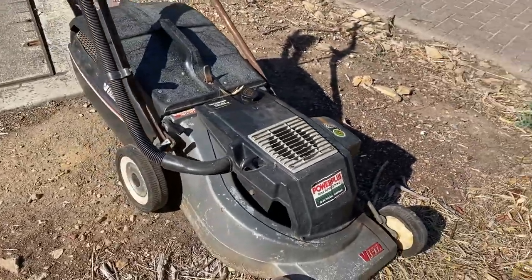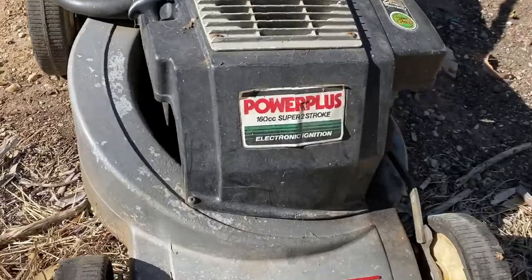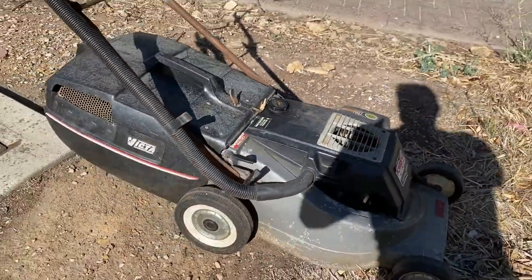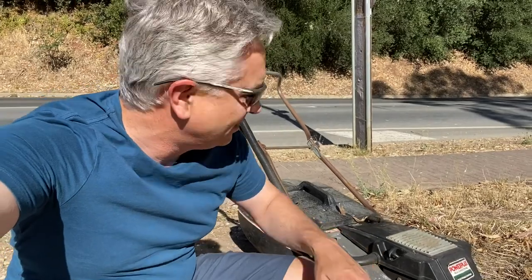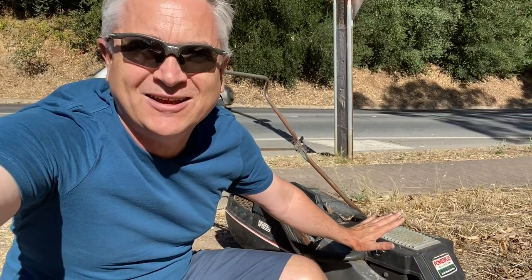She's an old Victor two-stroke Power Plus 160cc, two-stroke electronic ignition. This is just too good - this thing can't be dumped on the side of the road. Should I take it home? Should I see if it'll start? In this day and age people are complaining they've got no money but they just seem to toss things away. I bet there's nothing even wrong.